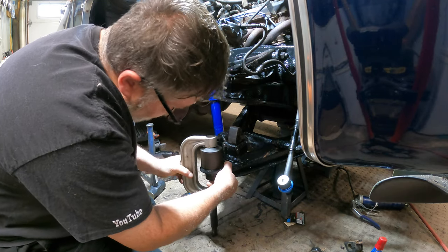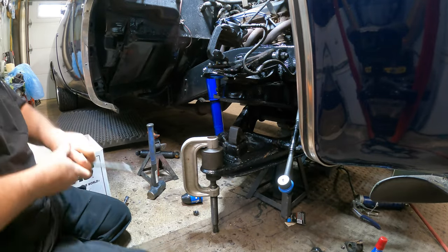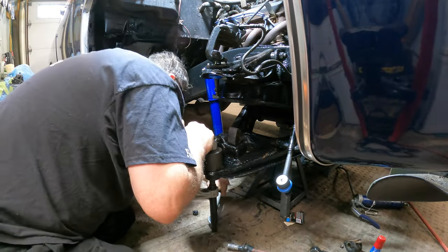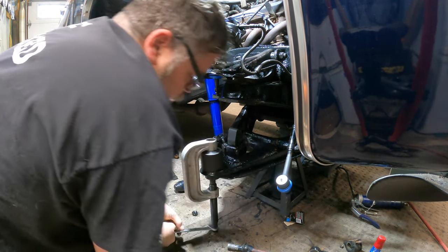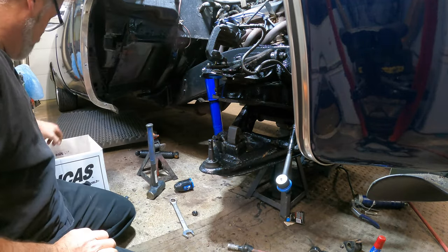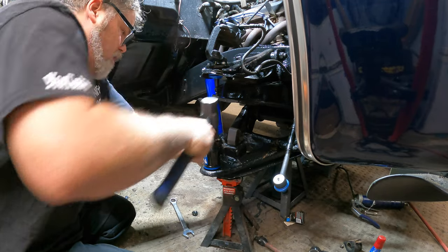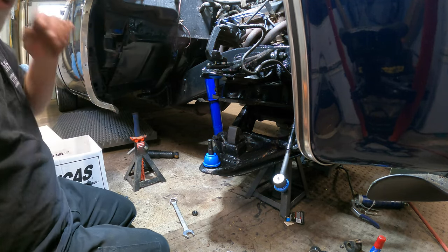There we go, we got her. Now just take the tool and walk her in — she's already going, I can feel it. It goes in pretty nice, just like it's almost supposed to. There she is. So there's not much to that — lower ball joint done. We can put this on and give that a couple taps on top.